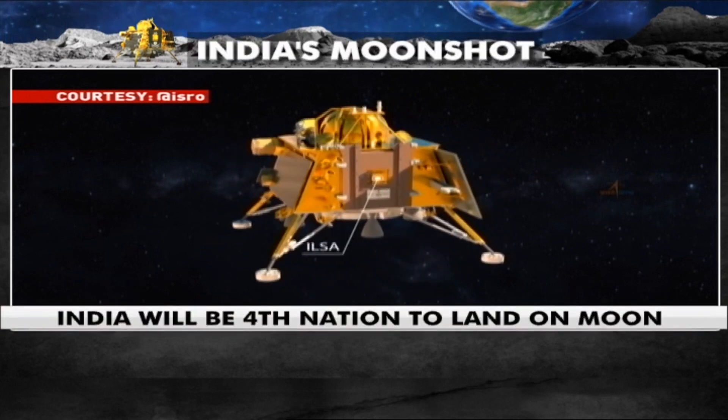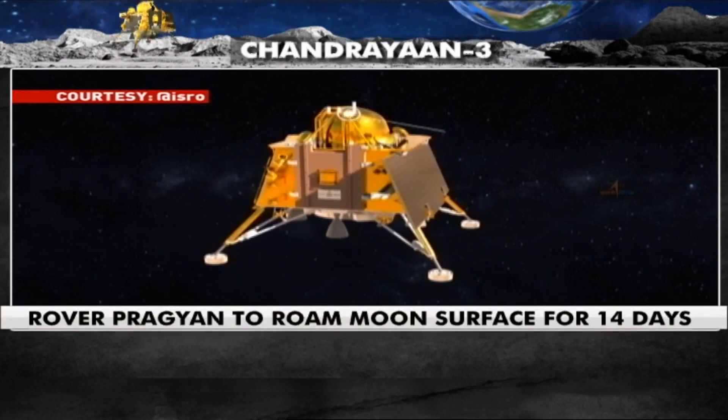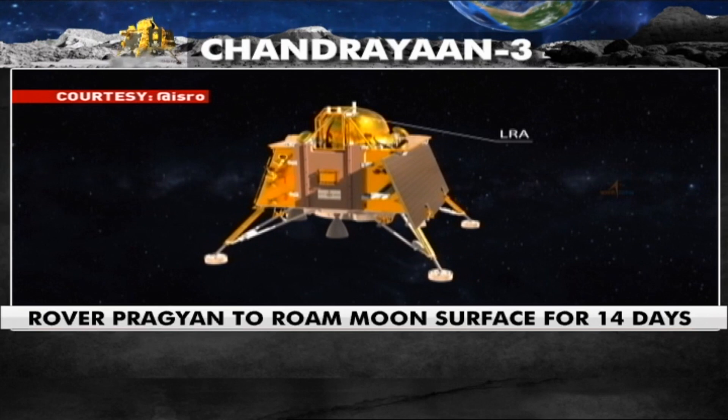ILSA — Instrument for Lunar Seismic Activity, and LRA — Laser Retro-Reflector Array.